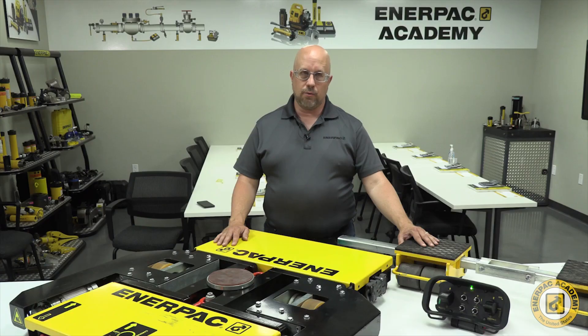The Enerpac E-Mover product line is available in 3 models with capacities of 10, 30, and 50 tons. The rating of the product is based on the propulsion capacity of the battery powered machine skate.